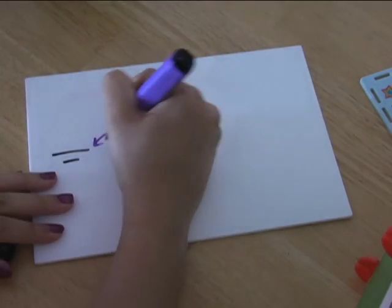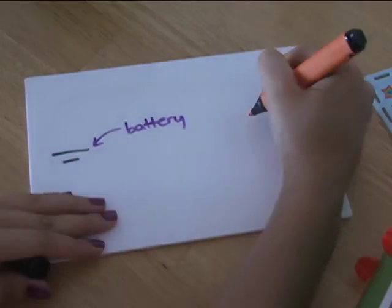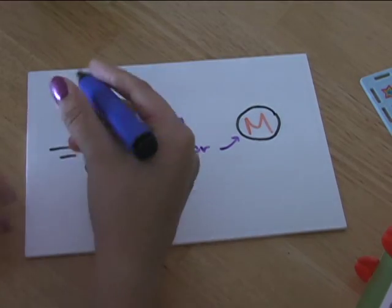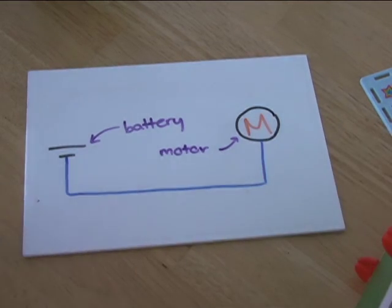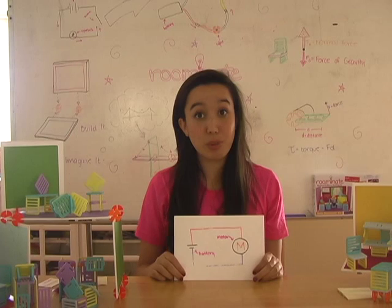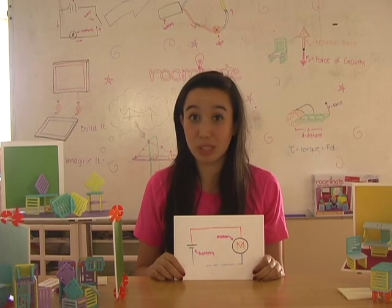Here's our first circuit. We have the battery represented by two lines and the motor, which is represented by an M in a circle. Electricity flows out the battery through the blue wire, through the motor, through the red wire, and back to the battery. Remember, electricity can only flow through a closed circuit.